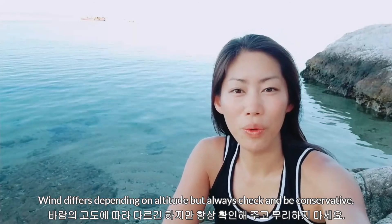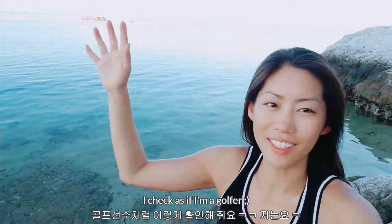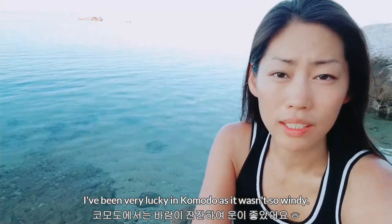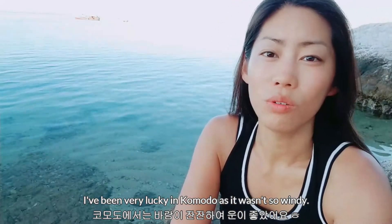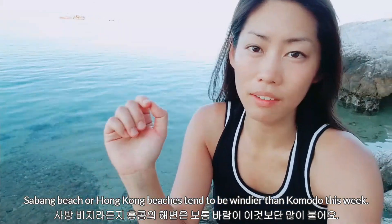Always check for the wind conditions. I sort of raise my arm like a golfer to feel it. I've been very lucky in Komodo — it hasn't been terribly windy, so it was fine. That was a little different from my experience at Sabang Beach in the Philippines.